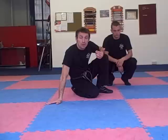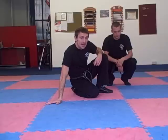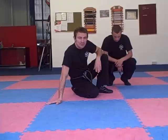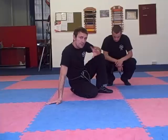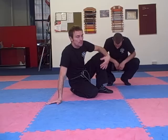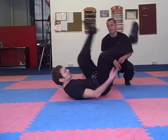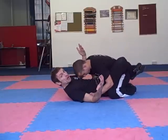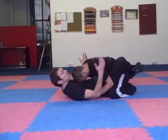We're going to be in close guard when we do our Kimura and we're not going to work any escapes from this. We'll do escapes on another video. But I'm going to show you a few things you can do to make your Kimura really sharp and basically how to set it up. Lucy's in my close guard — he's maybe taking me down, I've pulled guard or I've just been in open guard and pulled it in.